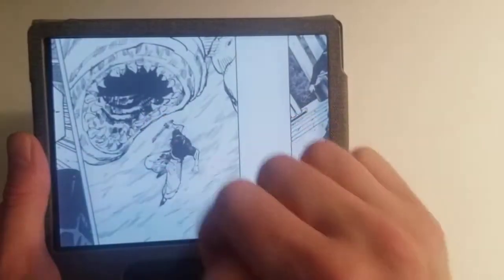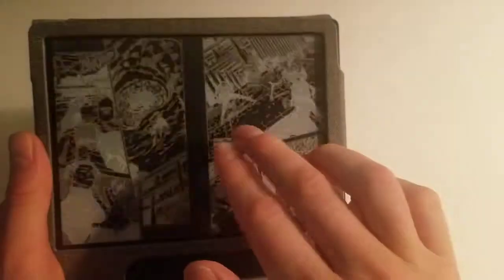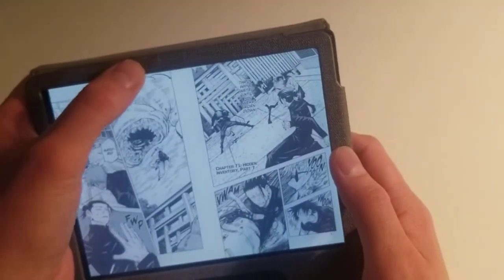You can zoom in as well if you want to see, say, a creepy mouth up close. Yeah, it works very well.